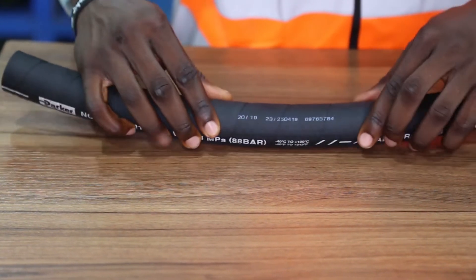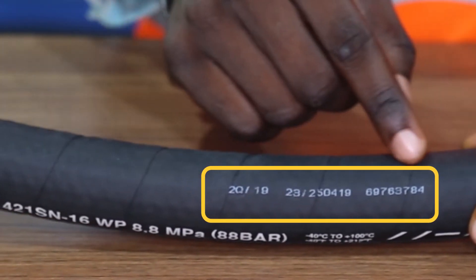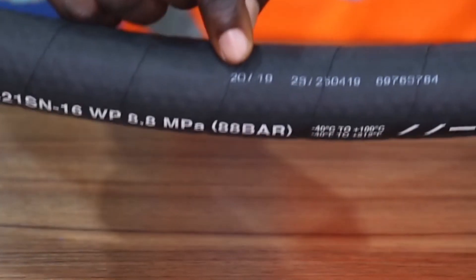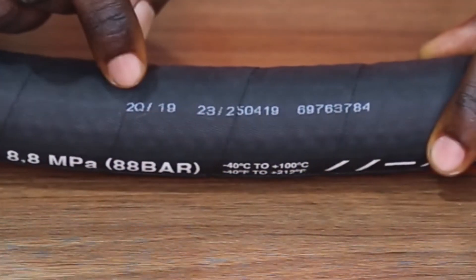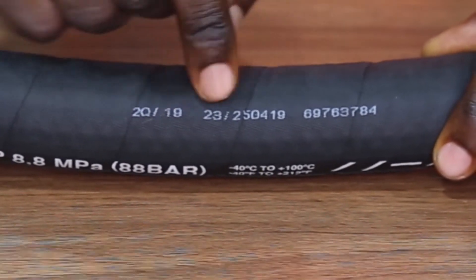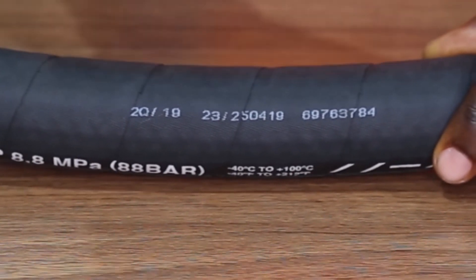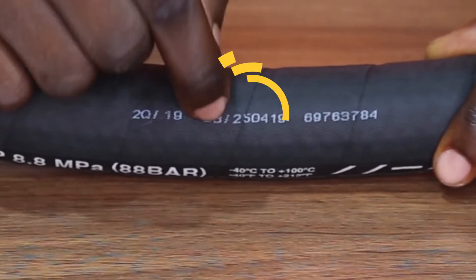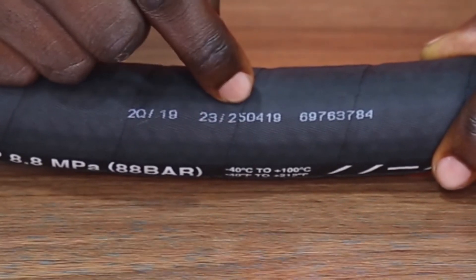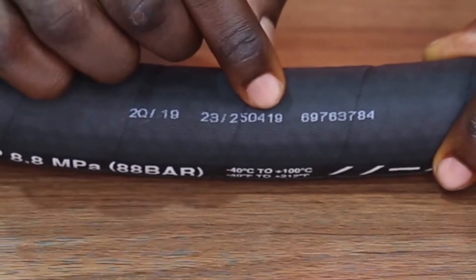Again, on the hose you will see the timestamp. In the case of this hose, it was manufactured in the second quarter of 2019 — 2Q19. The exact manufacturing time and date is also printed on it: 23 standing for the 23rd hour of the day, 25 standing for the 25th day, 04 standing for the month, and 19 standing for the year.